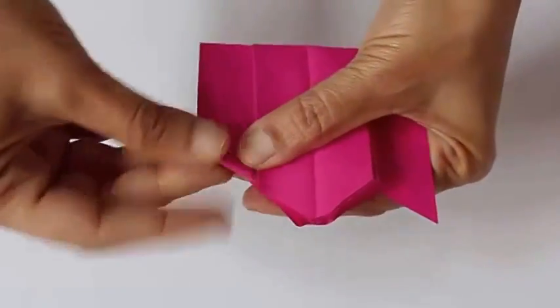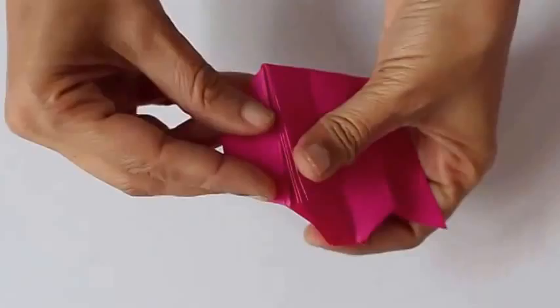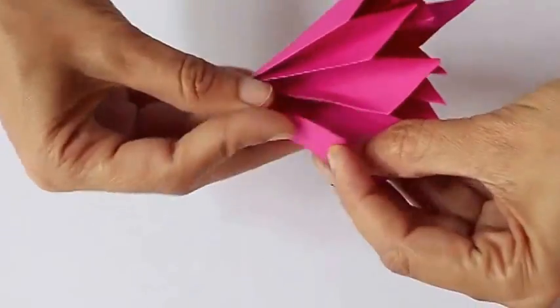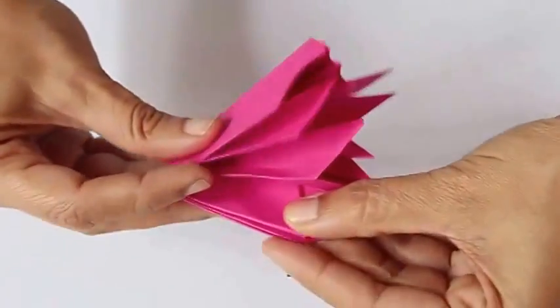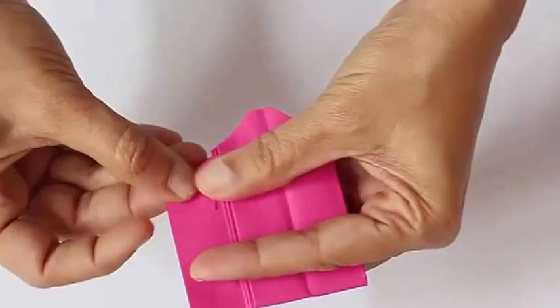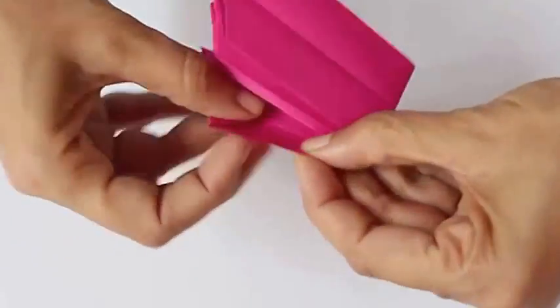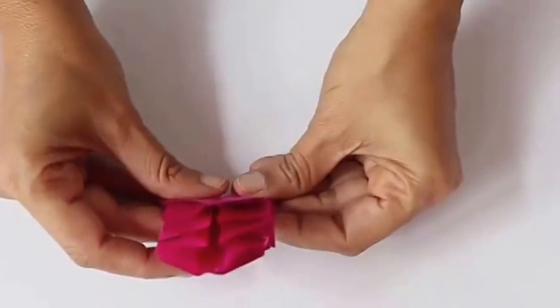Fold these triangles on the two edges — there is a small pocket — and tuck this entire fold inside. This is like a lock. Repeat the same on the other edge: first fold two triangles and then tuck this entire thing into the pocket. This is the lock.